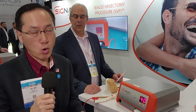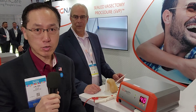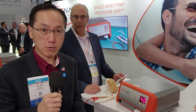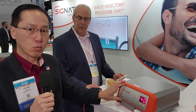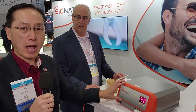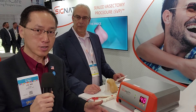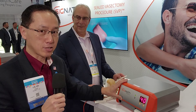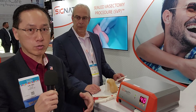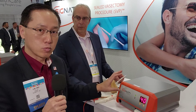As a high-volume vasectomist, I'm always looking for innovative ways to do things better and improve. At the 2024 AUA Annual Meeting, I'm finally seeing the fruits of what has been worked on for about five years. Cignati — one of their developers reached out to me many years ago talking about the product, so I'm finally able to see it in action. It is not yet FDA-approved; they're going through the research and approval process, but this is really, really novel.